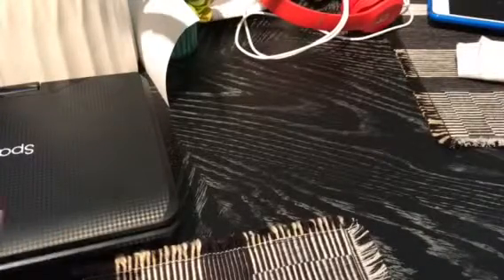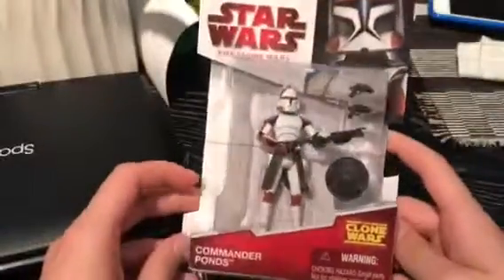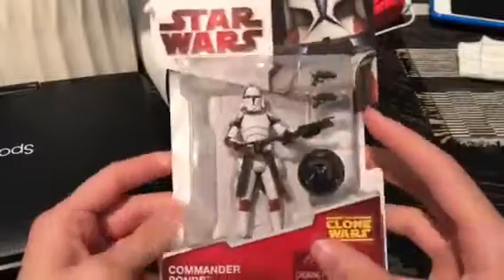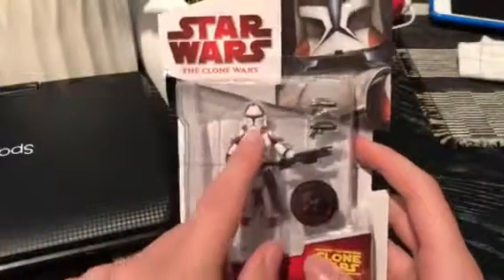But today we're going to do a different review, and it's not a Thomas item today. We're going to do a Star Wars: The Clone Wars extra figure review. Today we're going to be looking at Commander Pons, who was released in 2009 as a Toys R Us exclusive only. And yes, his helmet is removable.